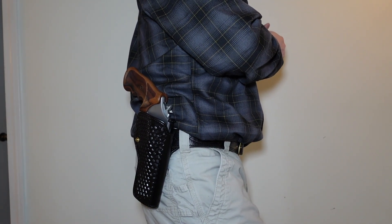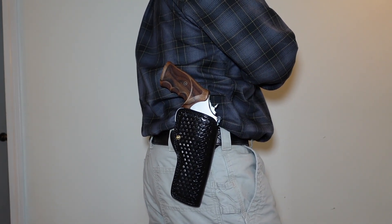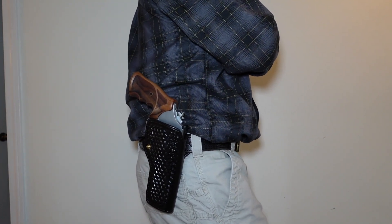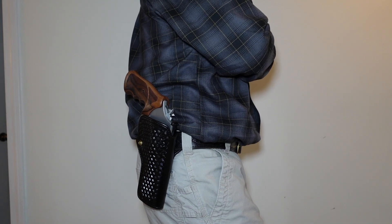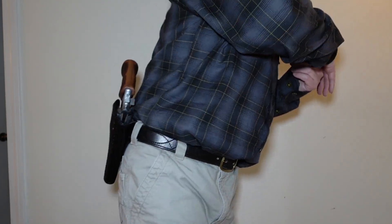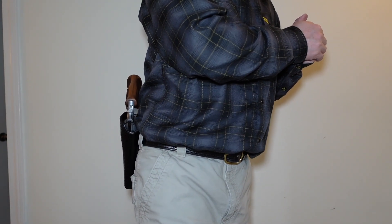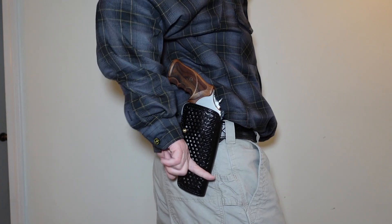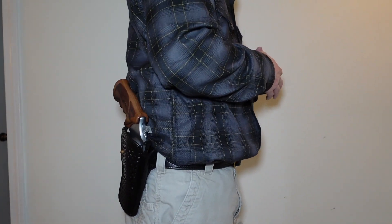Whether you use this as a duty holster is up to you and your department or company protocol. I remember an armored car guard who used the 200 AW with the dog ear, carrying a Smith & Wesson TRR8 or maybe an M&P R8, and he said it worked out wonderfully. This is not a concealed carry holster by any means — it's a huge grip as well. If you put a jacket over it, the bottom of the holster will likely peek out, but for field use it's perfect.